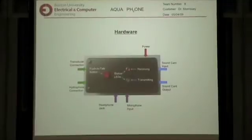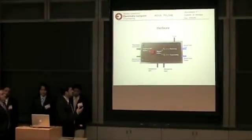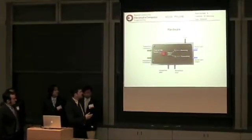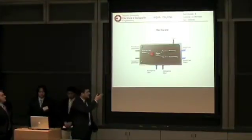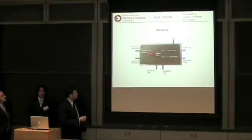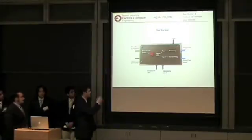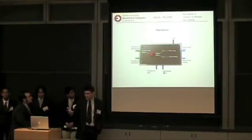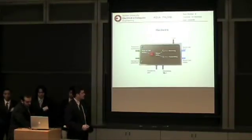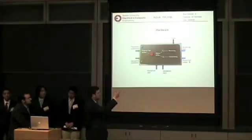That's our picture of the key circuit hardware. These functions are: when you press the push-to-talk button, it allows the signal to come from the microphone to the sound card input. So if you press the button, you have input from the microphone to the sound card input, and then the laptop performs its modulation, at which point the signal comes from the sound card output.